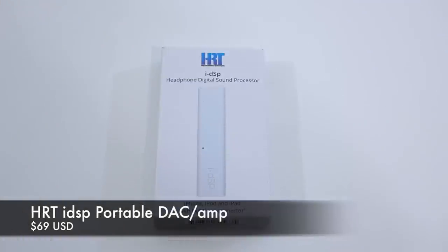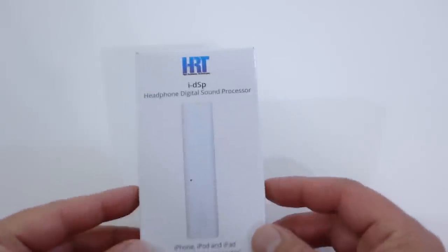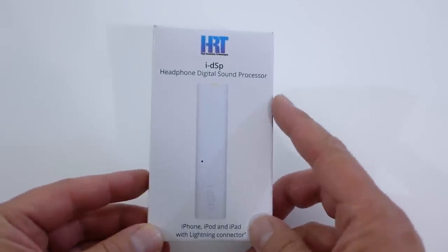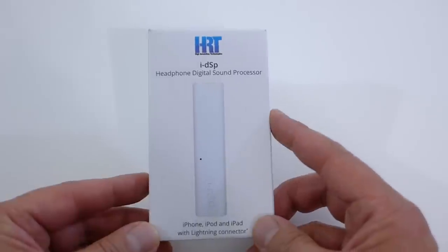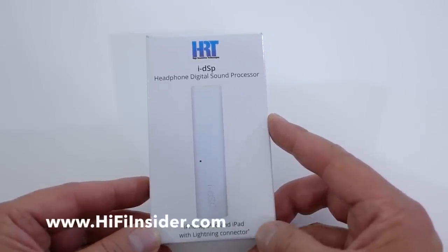Hey, what's going on everybody, it's Mike, HiFiGuy528 again. Today we're going to look at a brand new product from a company called HRT, also known as High Resolution Technologies. This is their new iDSP — it's a headphone amplifier and DAC made for your iOS device.